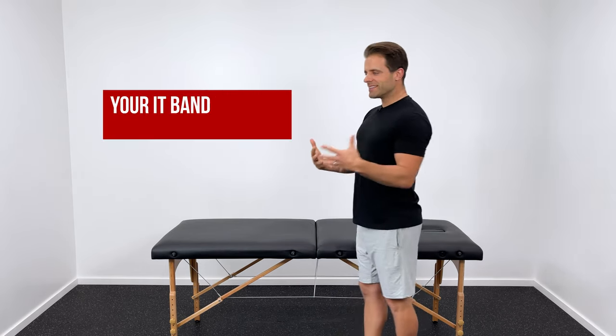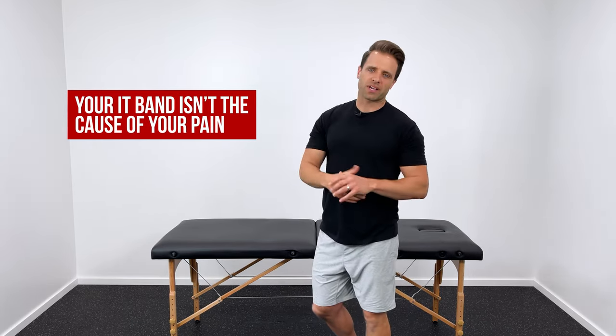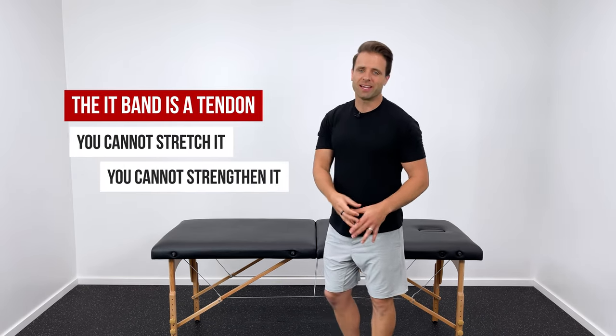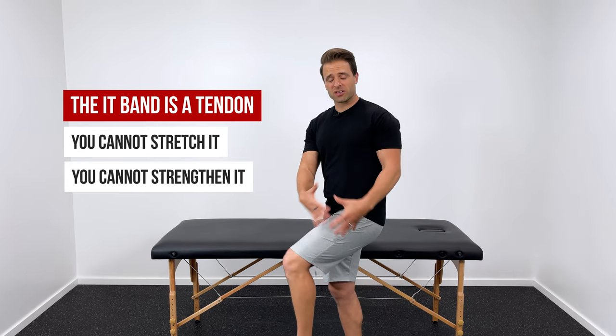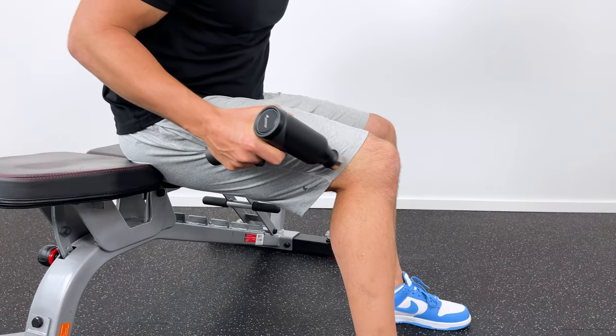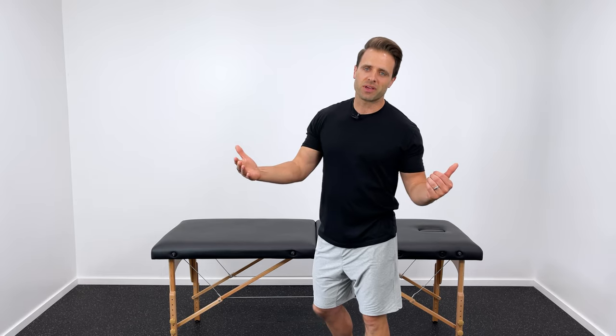The most important thing in helping your knee to feel better is to realize that the IT band itself isn't actually the cause of your pain. It's a tendon — you cannot stretch it and you cannot strengthen it. It simply acts the way that the muscles that control it tell it to. So no matter how much massage or foam rolling or massage gun you use on the outside part of your knee, if you don't do something about the actual cause of your pain — tightness and weakness up in your hip — you're never going to make meaningful progress with this.